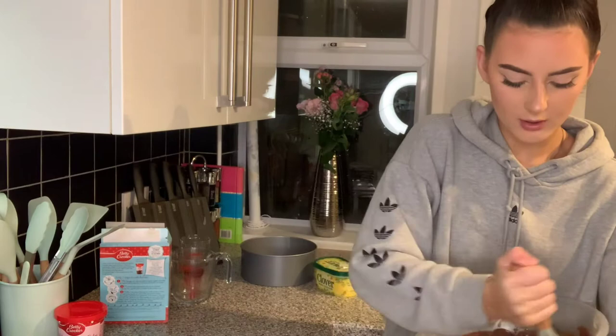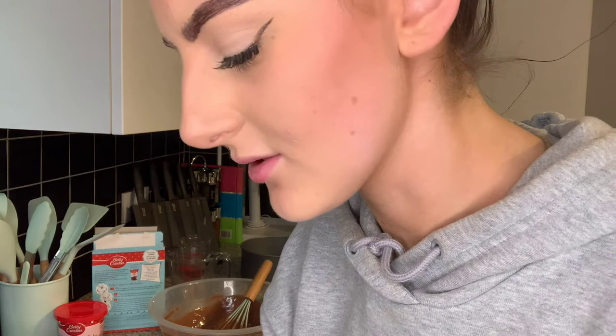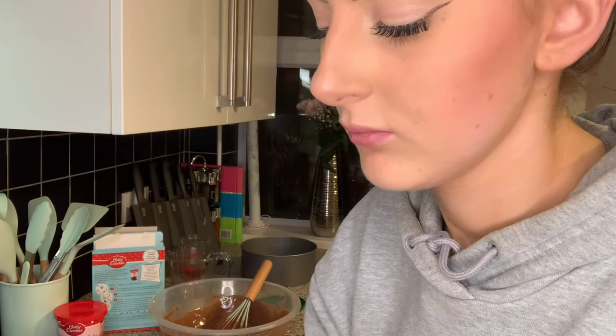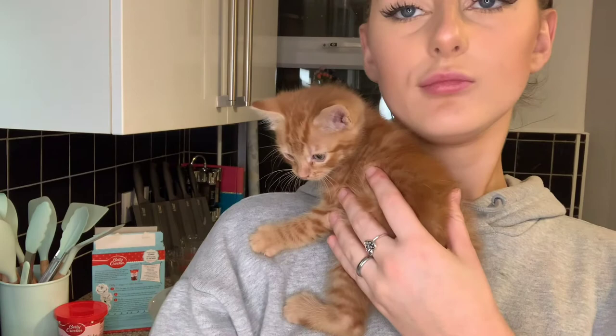Oh my god, they're gonna end up in it in a minute — please don't climb up my leg again. I don't even know how much I'm gonna need for two whole tins. Oh my god, get off Blaze! Jesus boy, what are you doing? Right, I will put that in the tins.